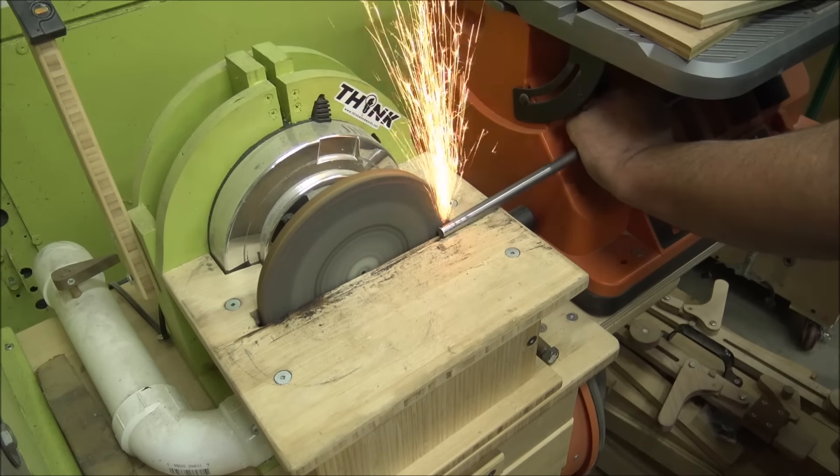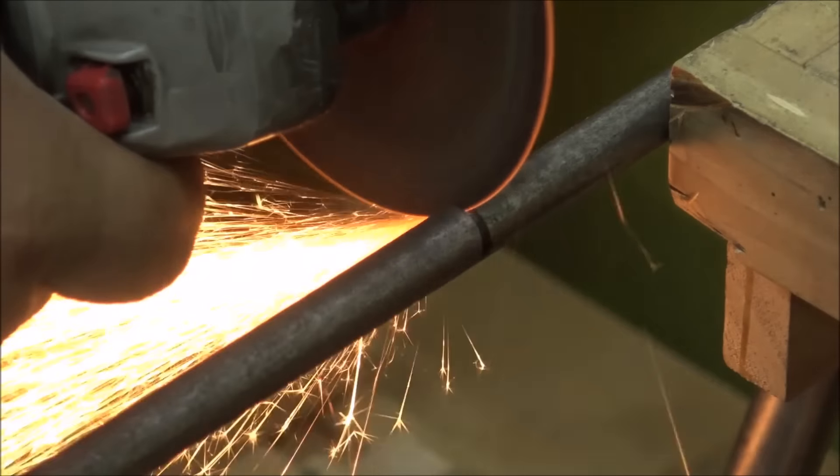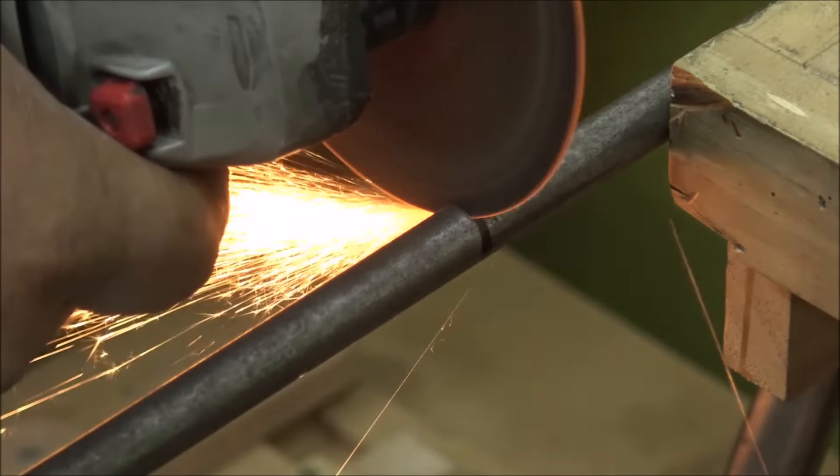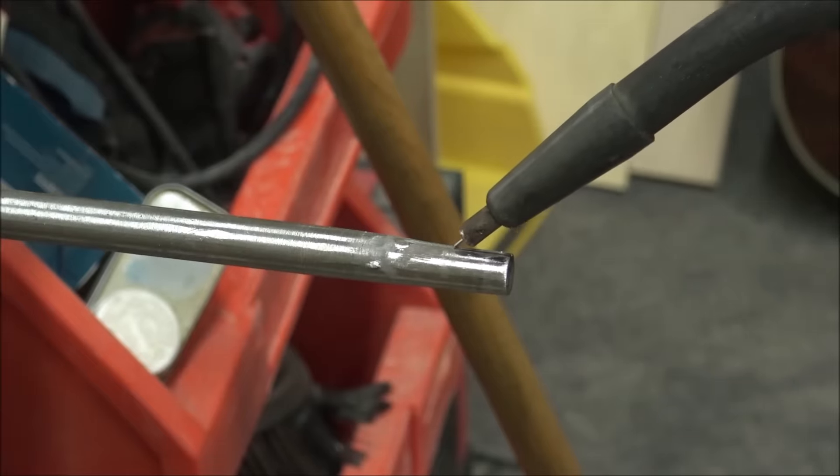Then I mounted it to the reduction system with some bolts and then modified a half inch rod to fit into the inside of the reduction system and cut the rod to length. Then I created a little groove in there so I could puddle up a weld that I'm going to use as a key for the reduction.